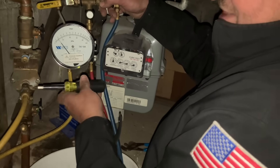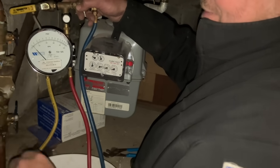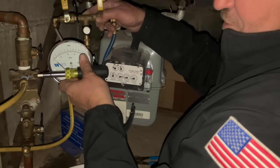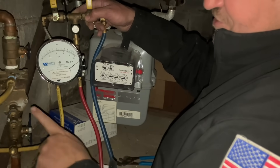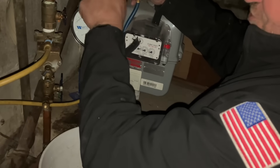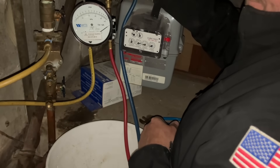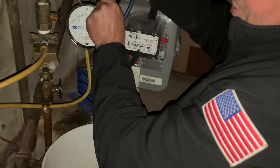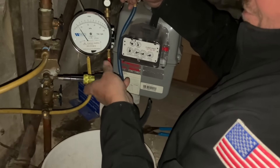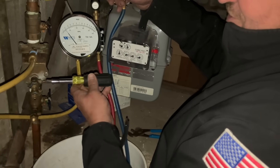Now we're going to close test port number two, close test port number three, and open up shut off valve number one re-energizing the valve. I'm going to take my high pressure hose and hook it up to test port number four, open up test port number four. We're going to bleed — the same thing we did with check valve number one — bleed air through A and B, then close B. The needle should stay pegged on the high side. We close shut off valve number one, slowly open B until it drops to two PSID. Now I'm opening up test port number three and it dropped a hair again, so check valve number two also passed.